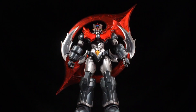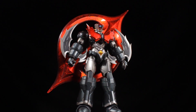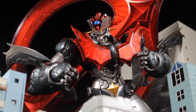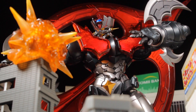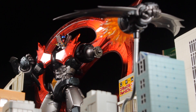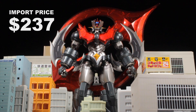Mazinger Zero turned out to be absolutely fantastic. The sculpt is amazing, the paint apps are clean, we have great accessories, a cool light-up feature, and Mazinger Zero is fully poseable. CCS Toys is really putting out some awesome releases — I'm even more excited for our Shin Getter 1 coming soon. I love Mazinger Zero and I absolutely recommend picking this figure up. I imported my figure for $237, which is absolutely worth it.